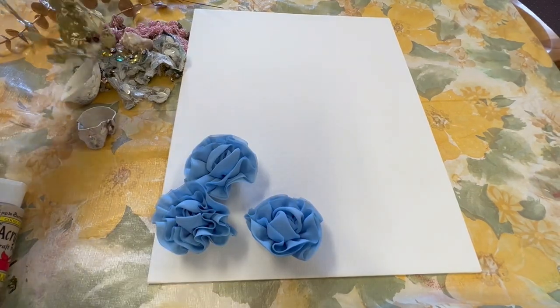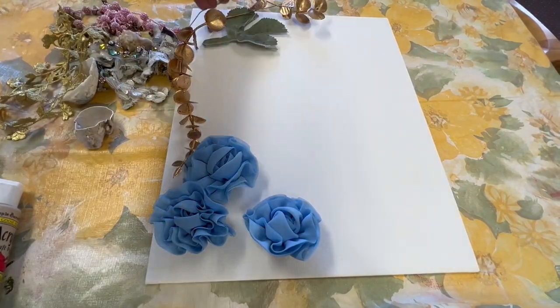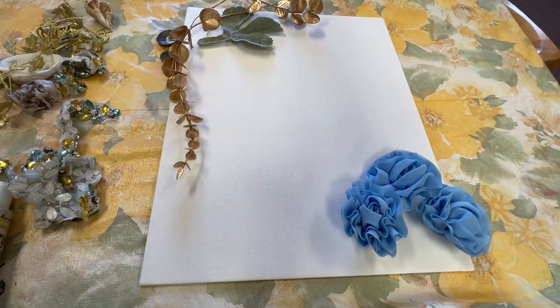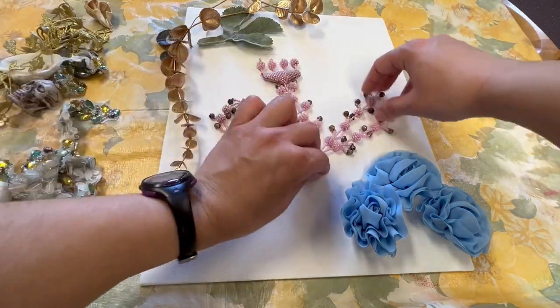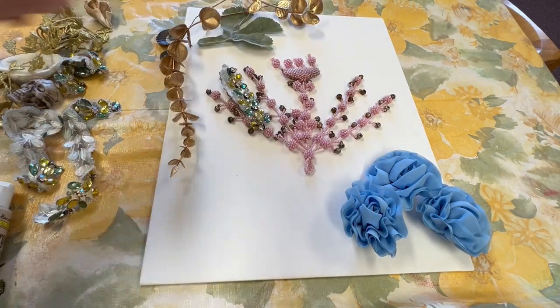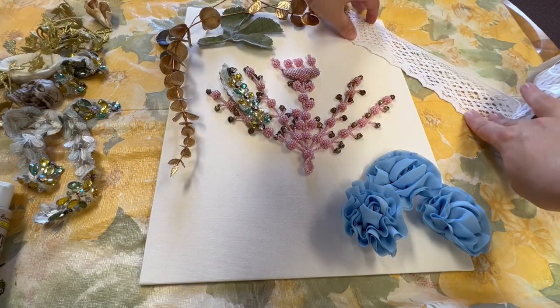The first step for making your mixed-media collage is to select what items you want to use. Just go through the leftover art supplies you have and choose things that you like best and think go well together. Then decide how you want to arrange the items on the canvas.